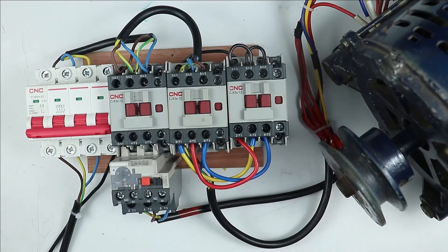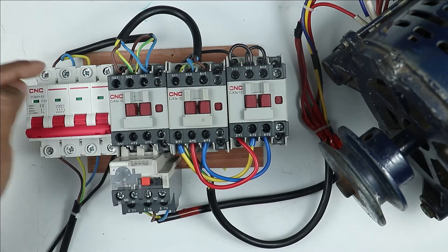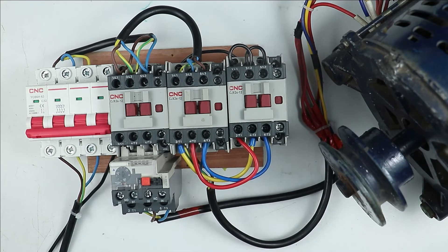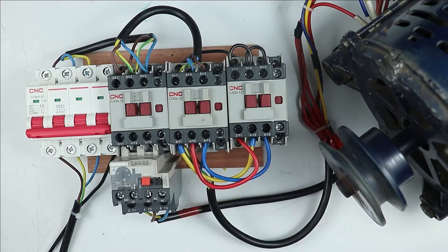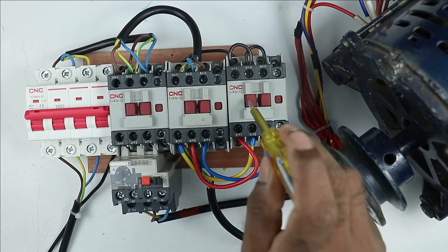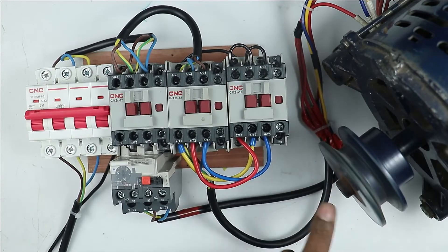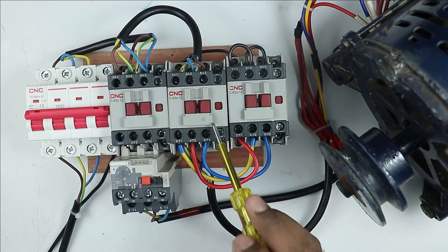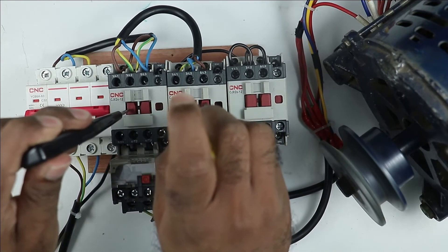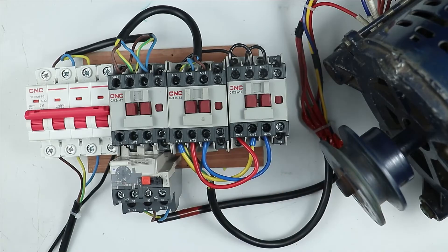Observe that when I started the motor the first time, it was running in the original direction. After interchanging wires at the MCB output, the motor ran in the reversed direction. Now I interchanged the wires again at the main and delta contactors, so the motor should return to the original direction. Let's check — turning on MCB, then star contactor, then main contactor. You can see the motor is running in the original direction. Turning on the delta contactor confirms the same direction.